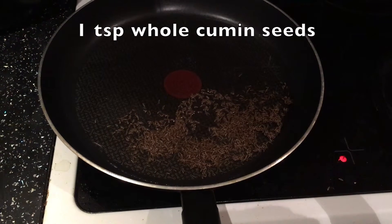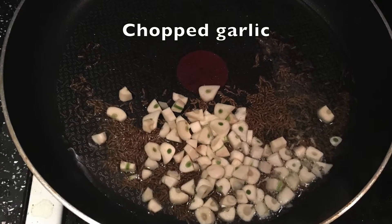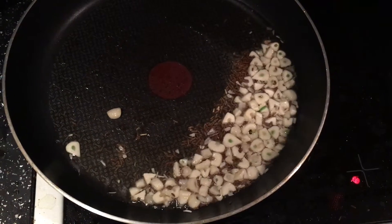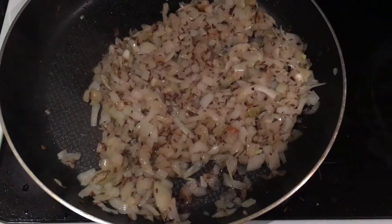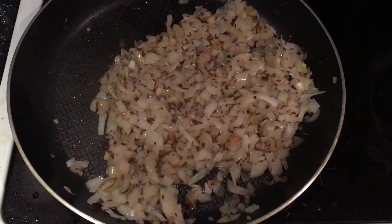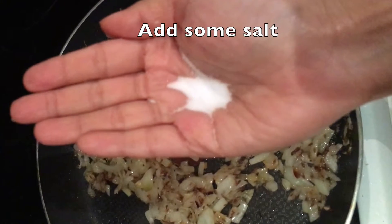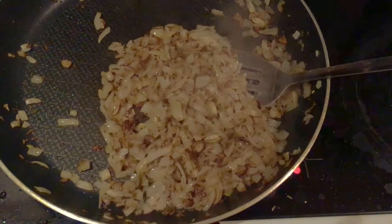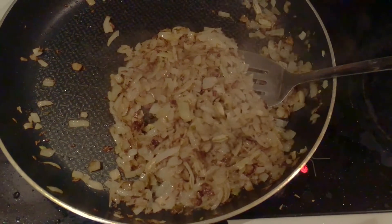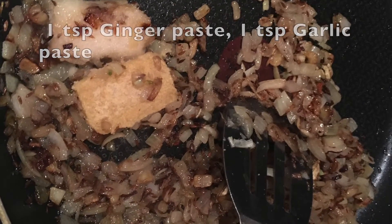Next, I added some cumin seeds and the chopped garlic into the oil. After cooking for two to three minutes, I added the chopped onions. Here is a small tip: add a little bit of salt — not too much — to the onions, as this is going to make the onions cook faster. Then add some ginger garlic paste into the mixture and cook everything well.